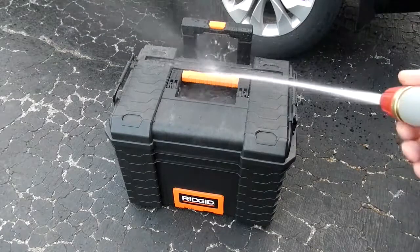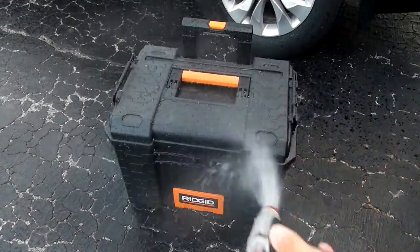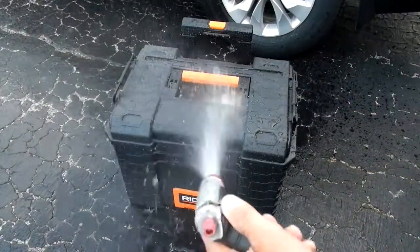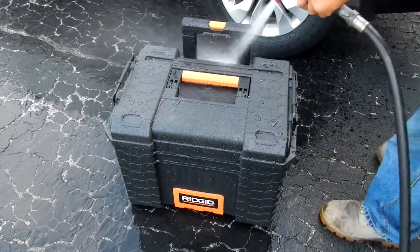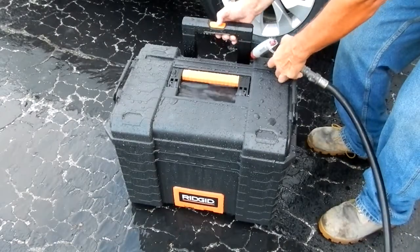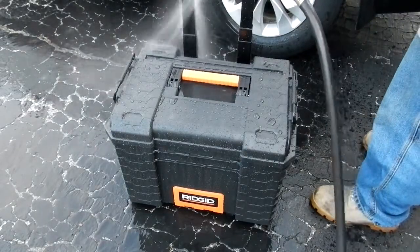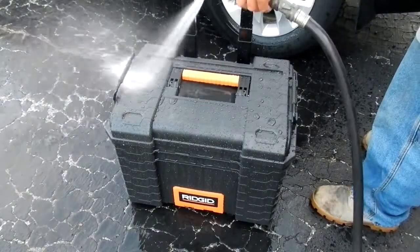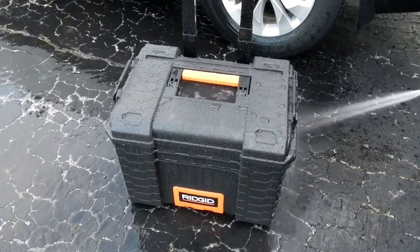I'm going to spray water in areas along the side like this, up on top, on the handle, on the back side of the telescoping handle — making sure I get water all over, down along the latches.